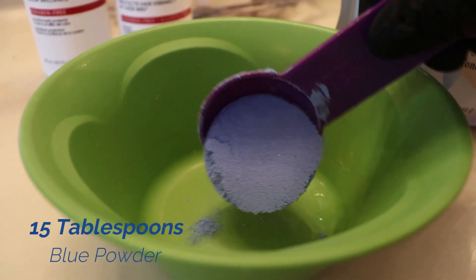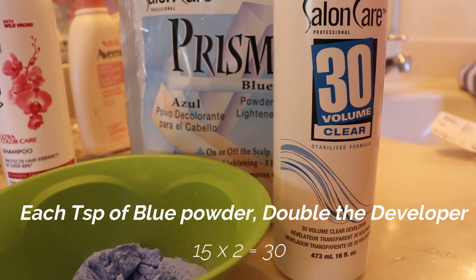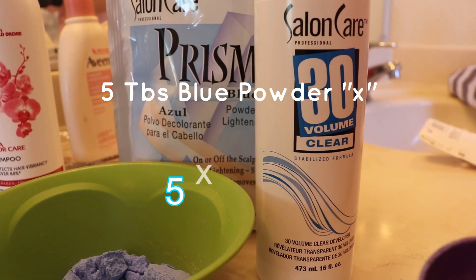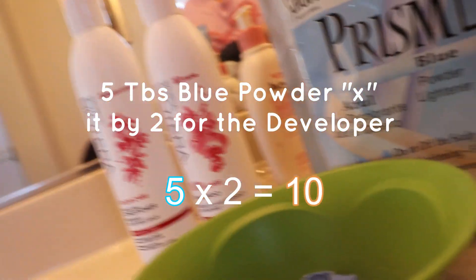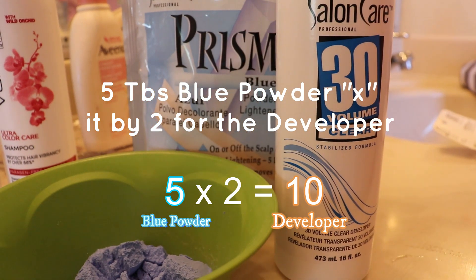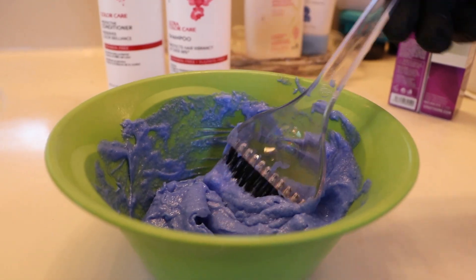I use 15 tablespoons of blue powder and 30 tablespoons of developer. The way you do that is each time you use a tablespoon of blue powder, you double it with your developer. So if you use 5 tablespoons of blue powder, you're going to use 10 tablespoons of developer. This is how it came out and we're going to go ahead and apply it.